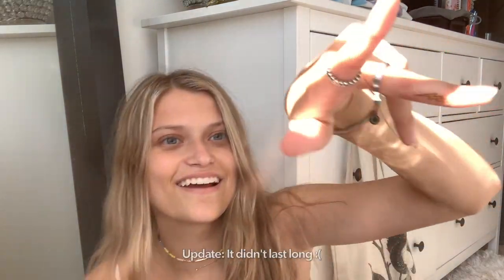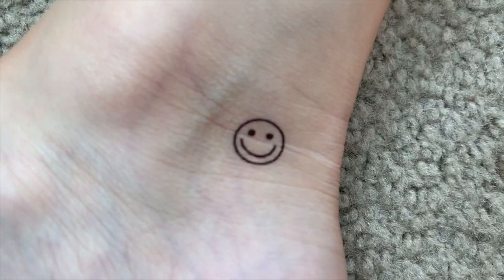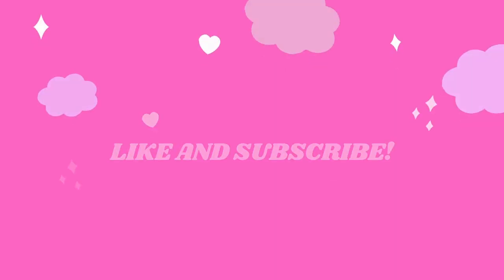I'm gonna start out with this lightning bolt — I'm gonna do that on my finger. I've got my little lightning bolt on. Let's see what else I should do. I'm gonna do an ankle one on my right ankle. Maybe I'll do a smiley face or the eight ball. I'm gonna do the smiley face on my ankle. I just took off the one on my ankle — this is what it looks like. That's the end of the vlog, I hope you enjoyed!